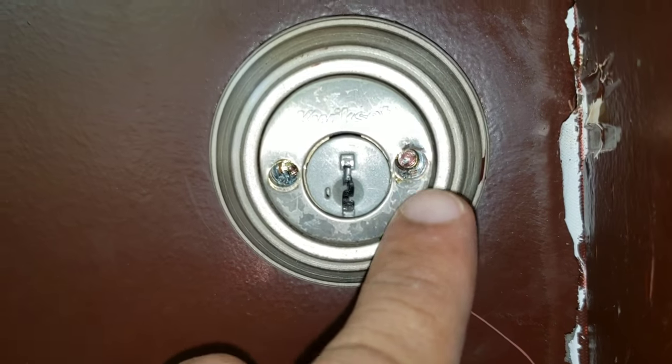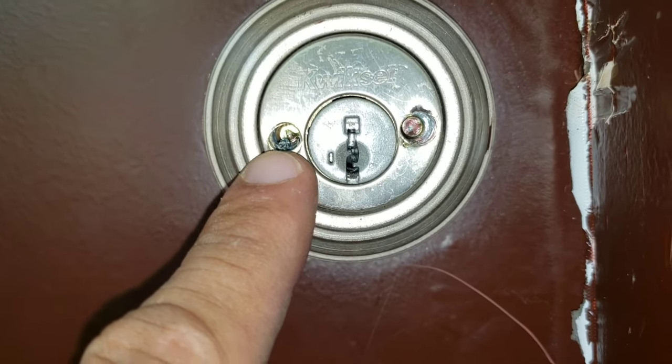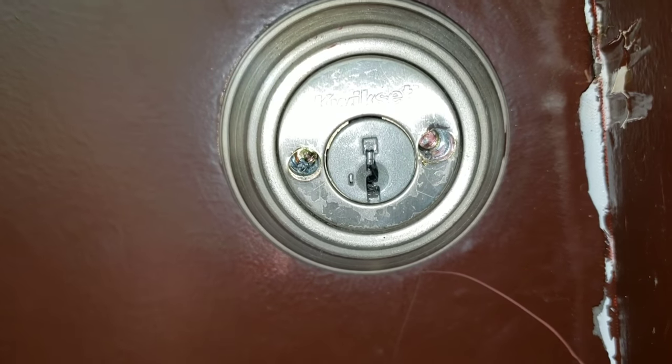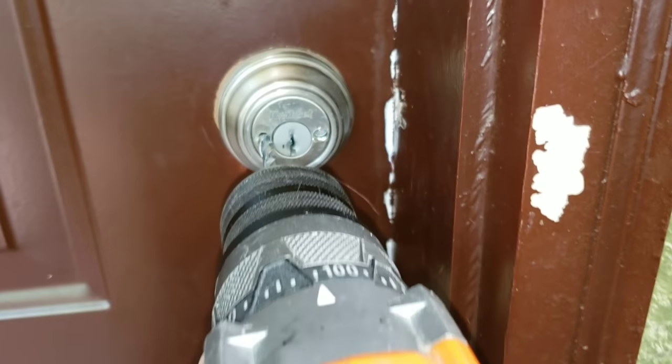You can see right here I've drilled it, and you can see the screw protruding. Now we're basically just going to drill just enough so that we can get these screws loose. Take your time and be patient.